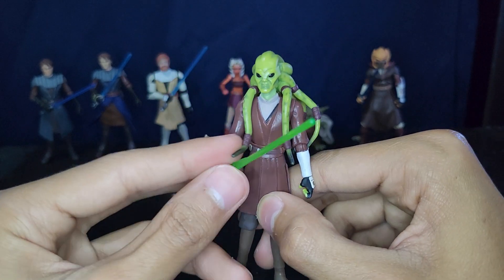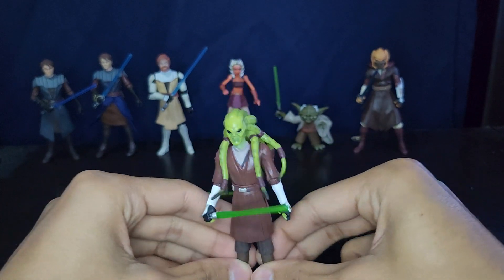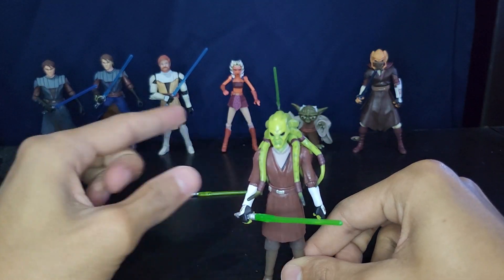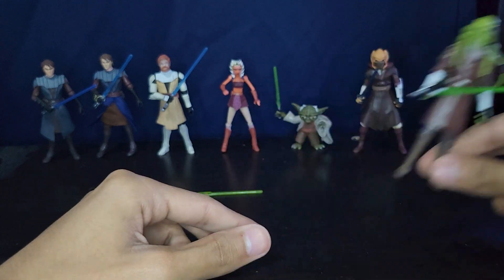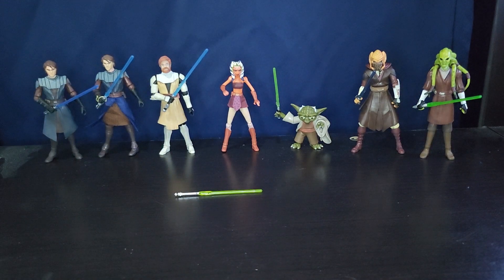Yeah, Kit Fisto is really good — aesthetically a really pleasing figure. I feel like they did a little bit better on the aliens than the humans, but the humans do get better down the line. So that's basically it for this May the 4th special! Thank you guys for watching. If you liked this video and want to see more like it, don't forget to leave a like, comment, and subscribe. Peace out — may the Force be with you!